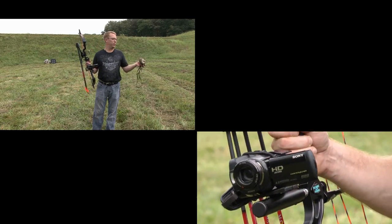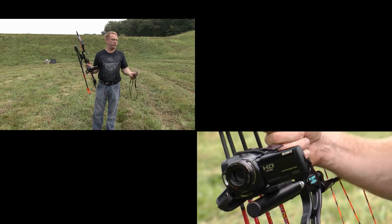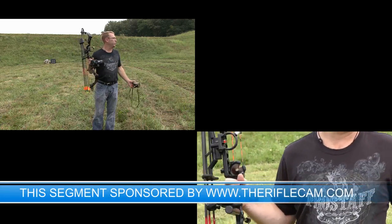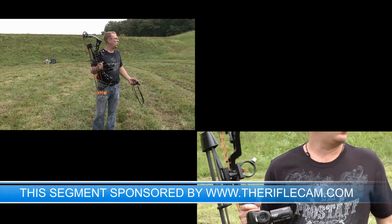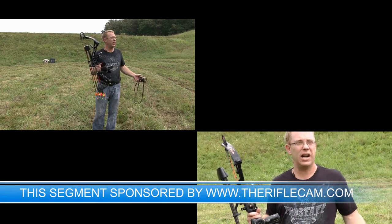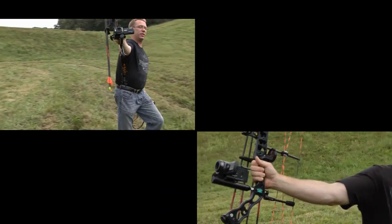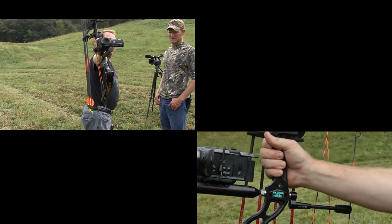I basically just use my Nikon Archer Choice range finder on the target right there. We're at 20 yards right now. I'm going to take one shot here. I dialed it in at 20 yards at Ed's Archery — I basically got this bow from Ed's Archery. Actually, he gave it to me as part of my sponsorship.